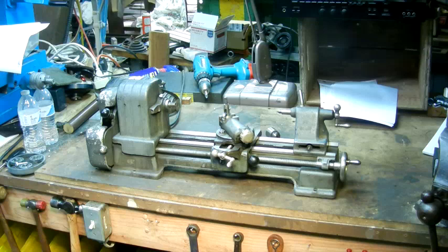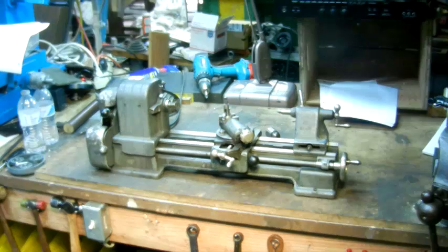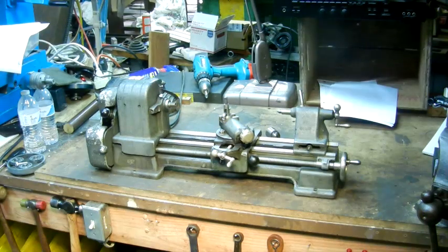Tonight's video is going to be the first of a series I'm going to call the Anatomy of. In this video, we're going to take a look at a machine tool of some sort and go through the history a bit, specifications, go through the controls, and just talk a bit about the machine. Our first victim today is going to be the much maligned Craftsman 109 series six-inch metal cutting lathe.